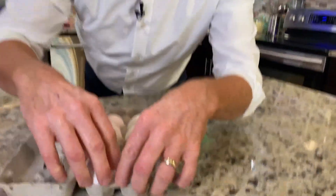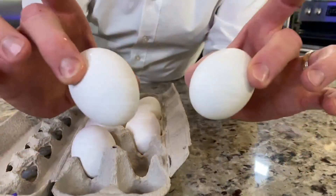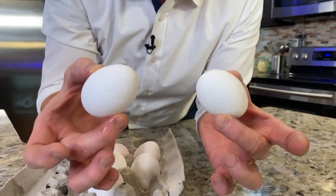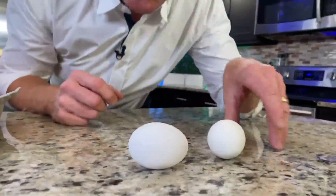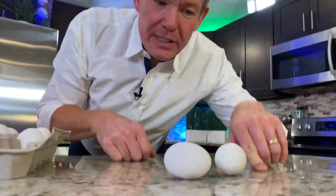Number two: how can you tell the difference if you happen to get some raw eggs mixed in with hard-boiled eggs? One of these eggs is hard-boiled and the other one is raw. How can you tell the difference? Well, you can tell by taking a look at the way that they spin on the table.